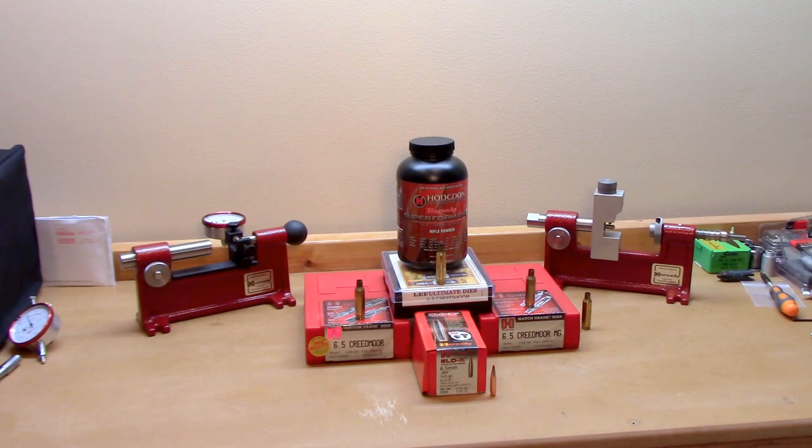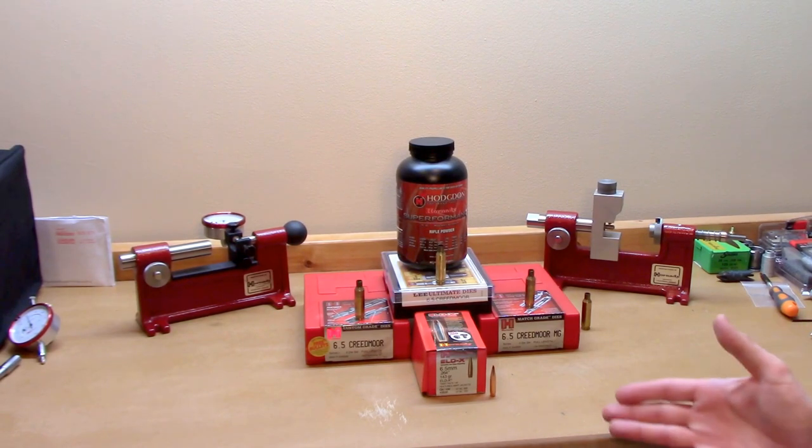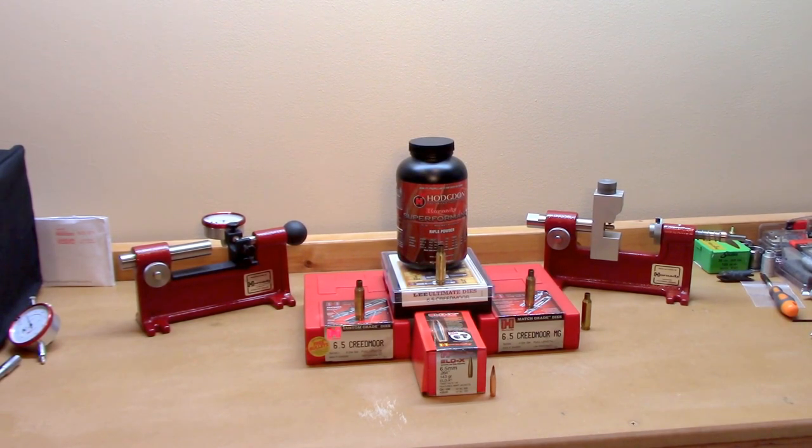Among the things we're going to discuss: the concentricity, what varies in these die sets as far as the end product came out to be, how we got there, the velocities and deviations. Our test projectile was our arch nemesis, the 143 grain ELD-X.